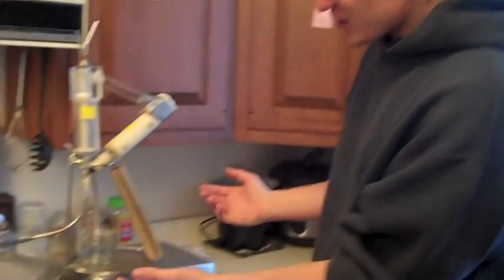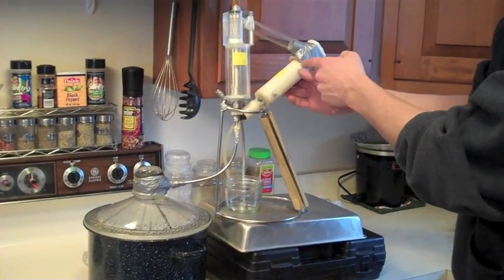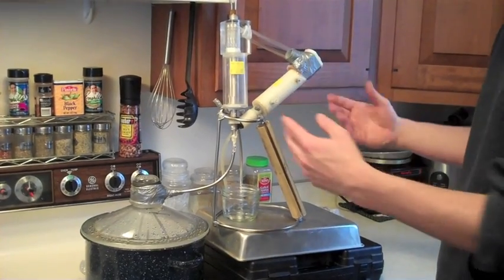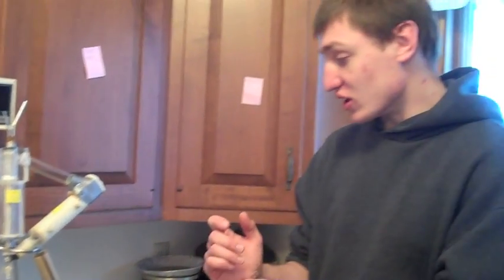It works on the basic principles of distillation, and it has a carbon filter built in right here to filter the water of volatile organic compounds, so that it's not poisonous and the water is actually drinkable.